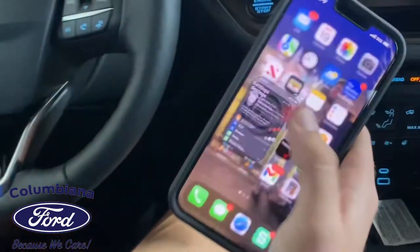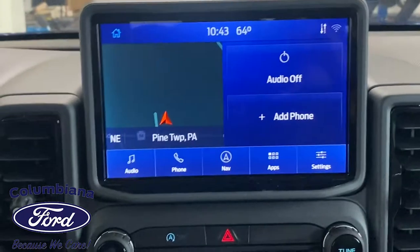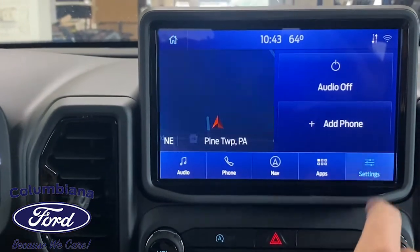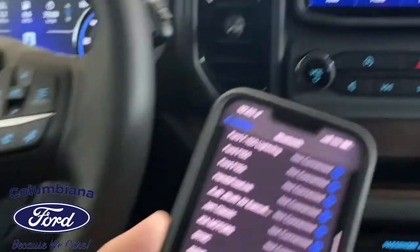I'm going to start right here with my settings on my phone. I'm just going to pull up the Bluetooth and show all your devices. There are actually three different ways you can hook up your phone. One is simply hitting 'Add Phone.' Two, you can go into the phone button — you'll have the ability to add it right there. The third way: Settings, Bluetooth, and hit 'Add a Device.' So we're going to go from your vehicle on your device and select it once it is found.